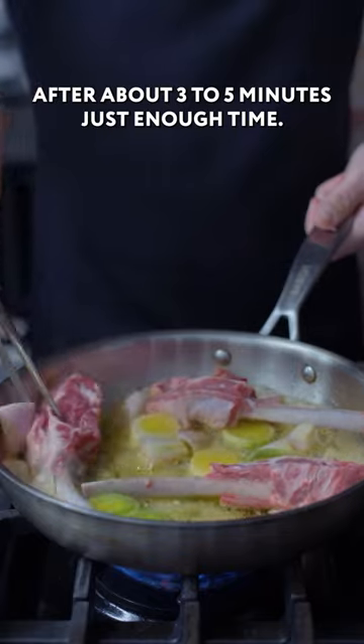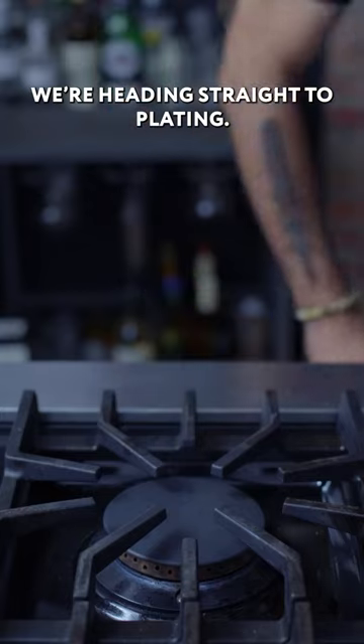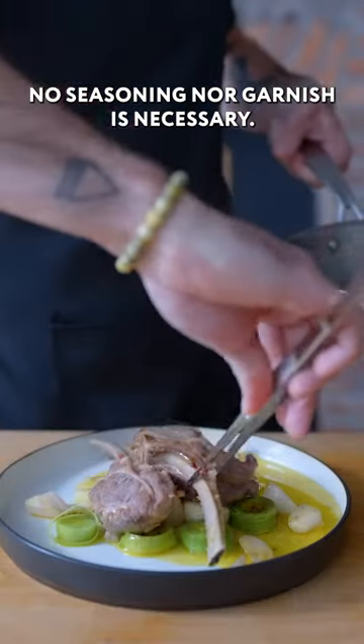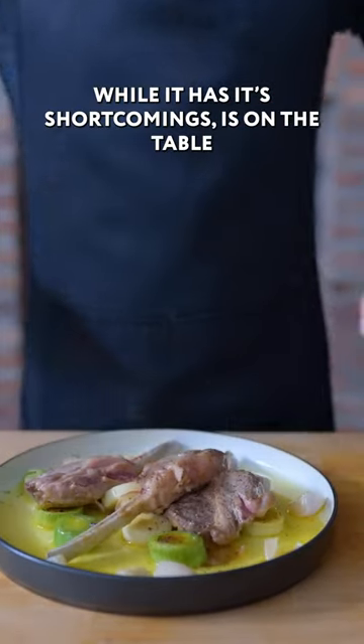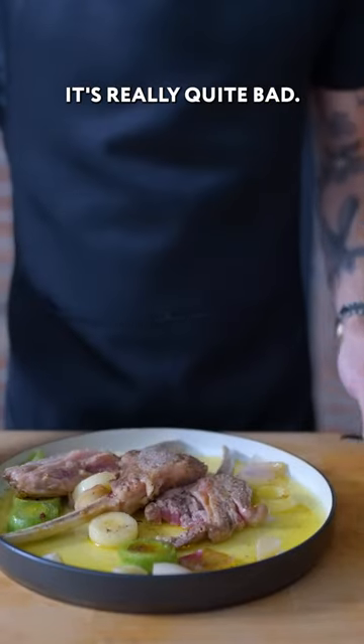After about three to five minutes — just enough time so that the lamb picks up some nice gray color and it's definitely not cooked through — we're adding straight to plating. No seasoning nor garnish is necessary. While it has its shortcomings, it is on the table in less than 20 minutes. Chef Slovik's critiques were really spot on. It's really quite bad.